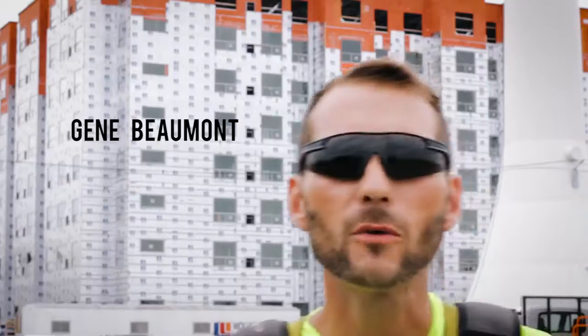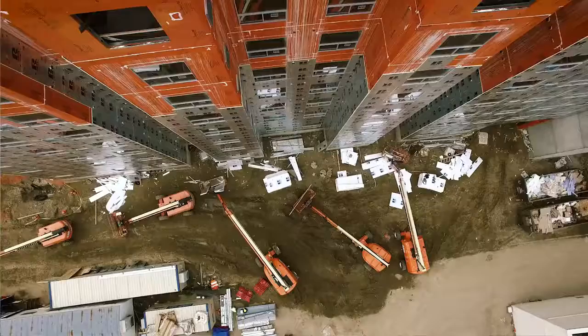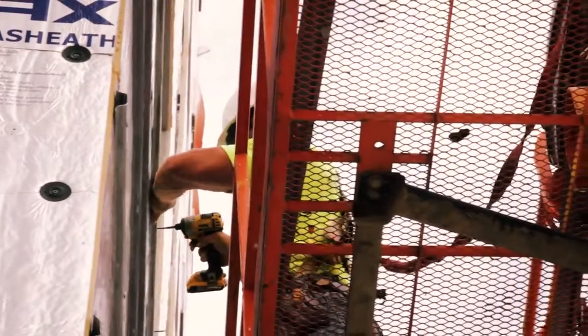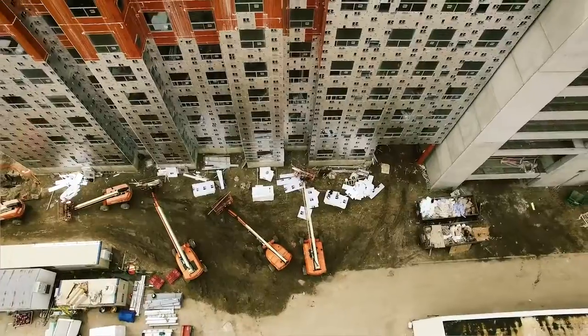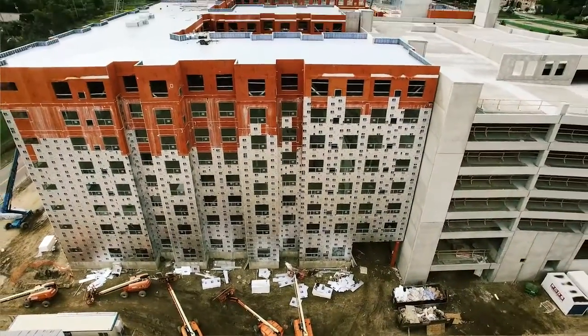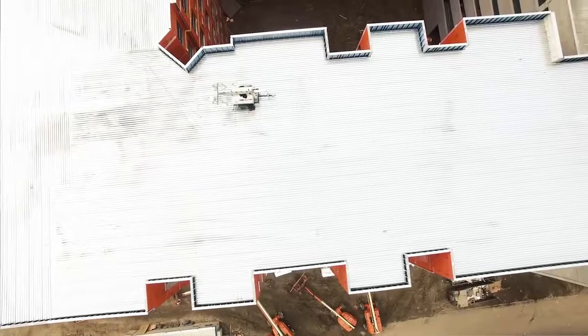My name is Gene Beaumont. I work for Jeff Clem Contracting. Been doing this almost 20 years now and I look for all the easy tools that can be accessible. The Skyview project was one of our largest RMAX projects to date — nine stories tall with two atriums.